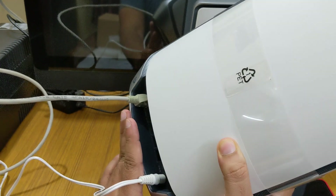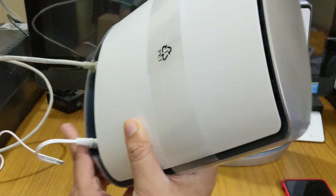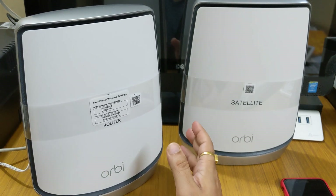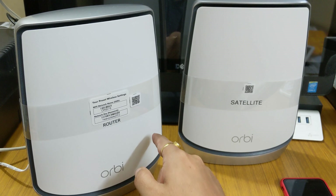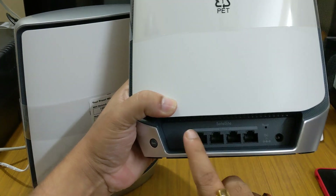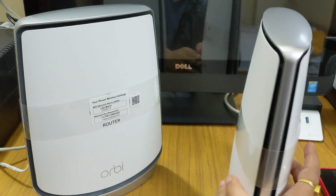After you configure this router, all these ports are 1 Gigabit Ethernet ports. So if you have a 1 Gigabit connection and your desktop or laptop supports 1 Gigabit Ethernet, you can connect that. It is a very good thing that you get four Ethernet output ports on the satellite.